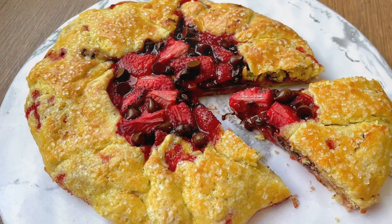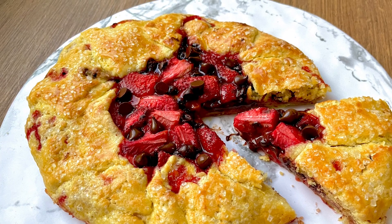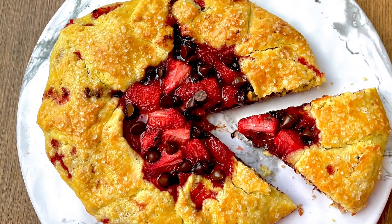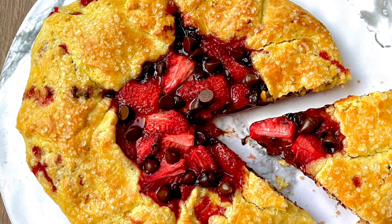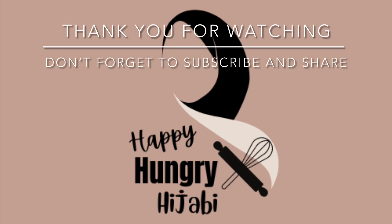Serve with vanilla ice cream and double cream. Doesn't that look absolutely delicious? Thank you for watching — please give it a thumbs up, leave a comment, subscribe, and show your support. Bye!